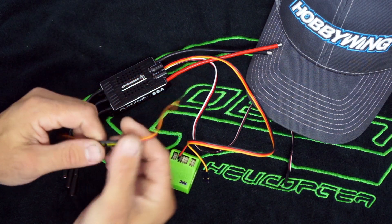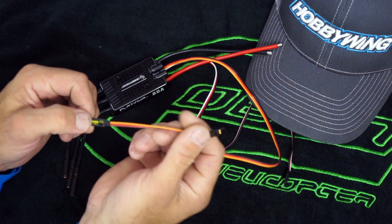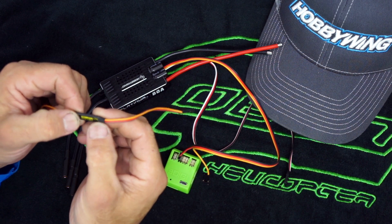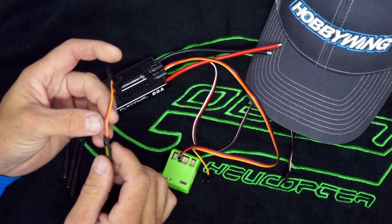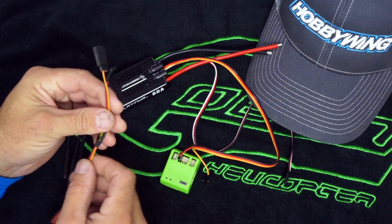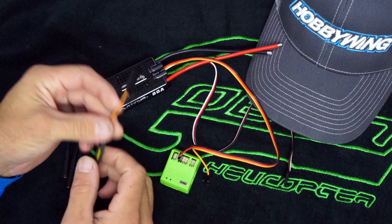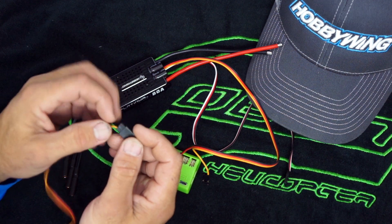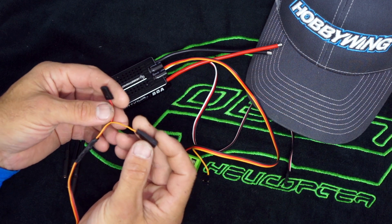What I've got here is the Scorpion opto cable. It comes with a male connector and it's clearly labeled as far as signal out and ESC. What I did, since we need to power the opto cable for it to work, is I went ahead and cut the power and the ground out of the female connector.